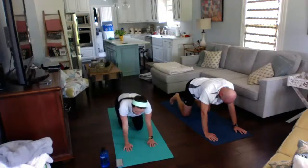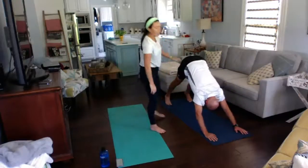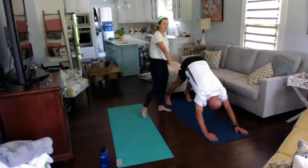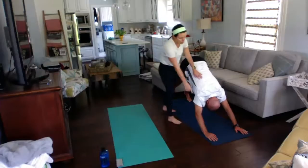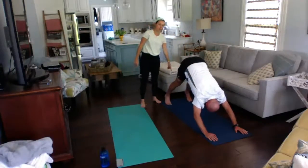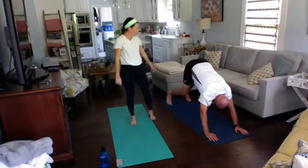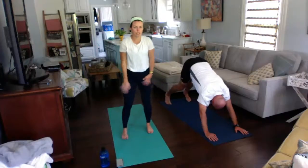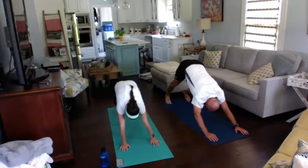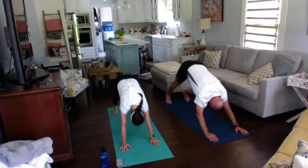We're going to pop up into our down dog. On down dog, remember you want to be in that upside-down V shape. You're going to push the ground away with your arms and reach for the ground with your feet. You can walk out any tension. Push through your legs and stretch out your calves. Make sure your head is nice and loose — you can shake yes or no.